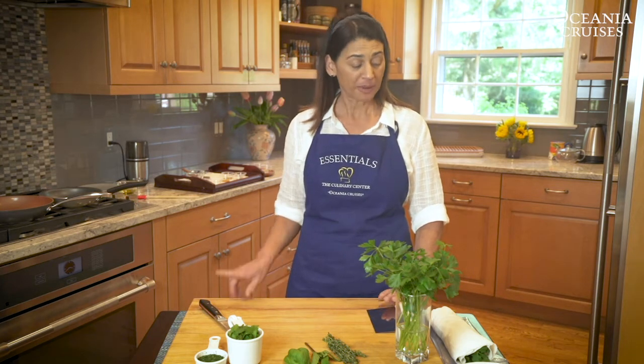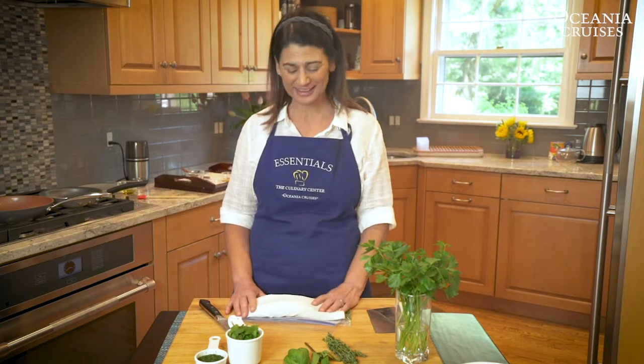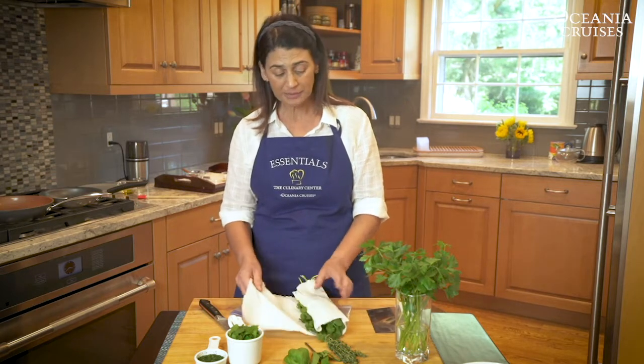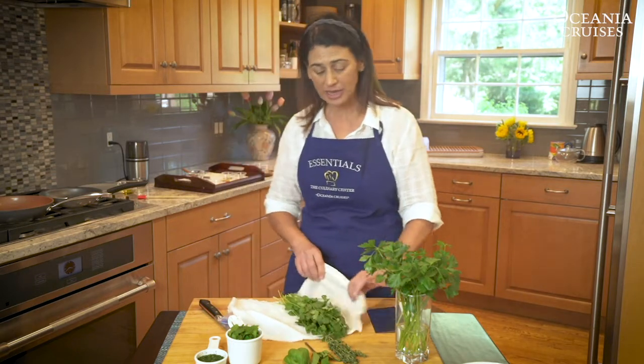You may be lucky enough to have some fresh herbs growing out in your garden and you can snip them as you need them. But I'm going to show you a way to store those herbs that come from the grocery store or market. Don't just toss them in your refrigerator in the bag they came in. Instead, take a look if they've got dirt, rinse them off, dry them well in your salad spinner.